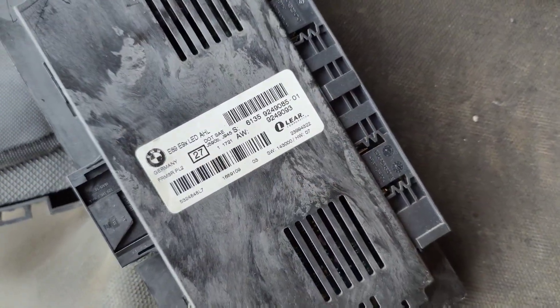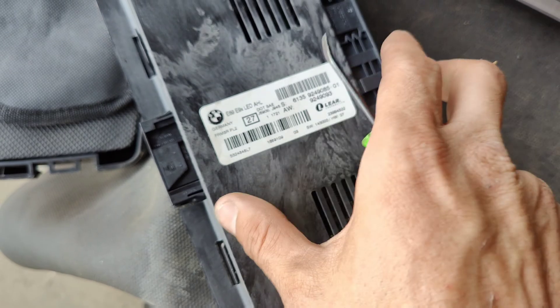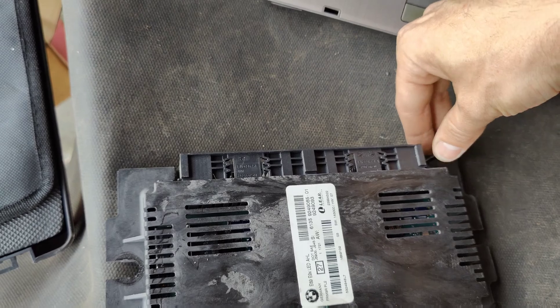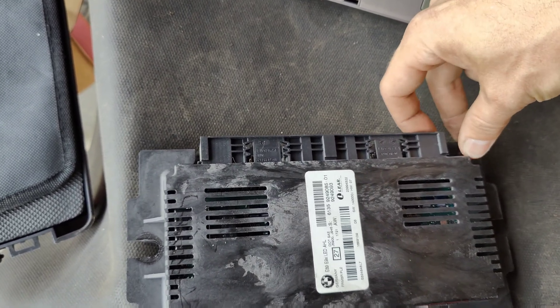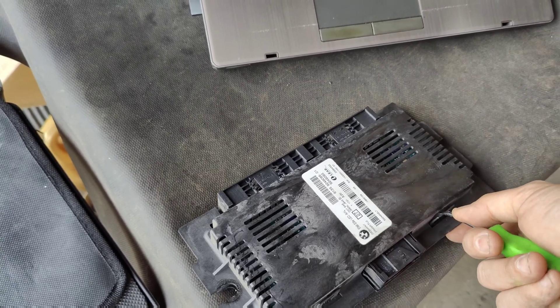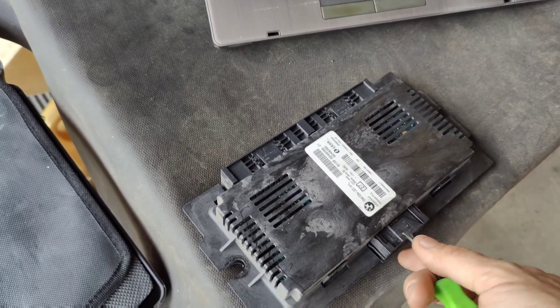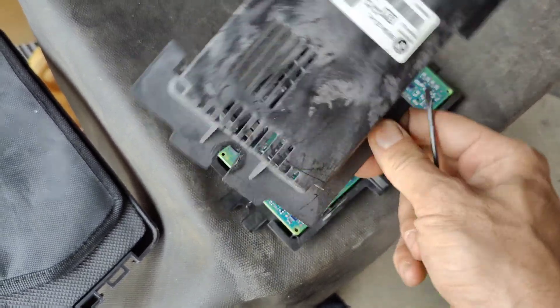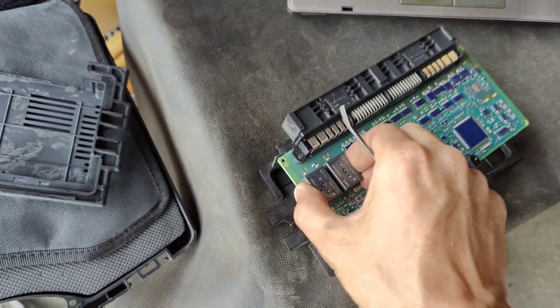We got our FRM3 out — you can see right here, FRM3. We just got to pop off all these clips on the outside and these ones on the front, and this thing will come apart. There we go, there's our board.